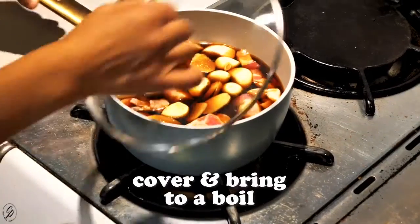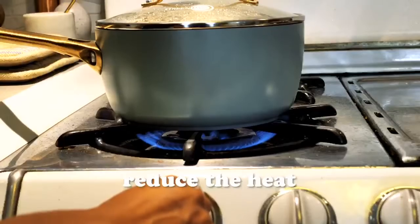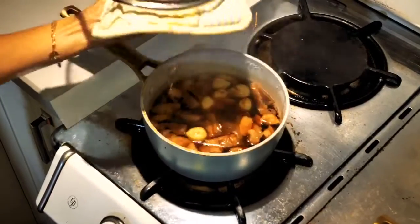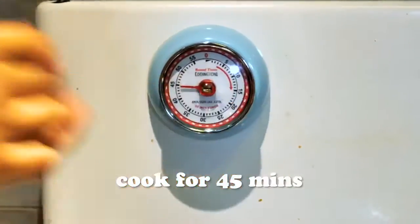Cover this and bring it to a boil, then reduce the heat and cook for 30 minutes. After 30 minutes, add your shishito peppers and cover and cook for another 45 minutes.